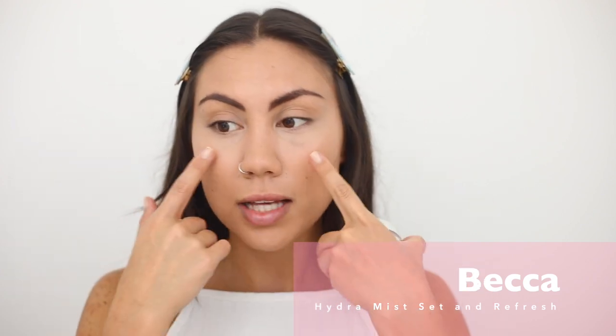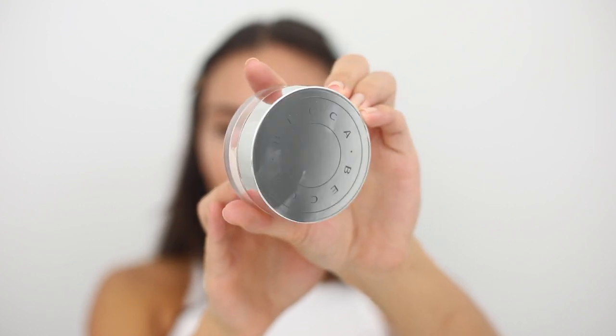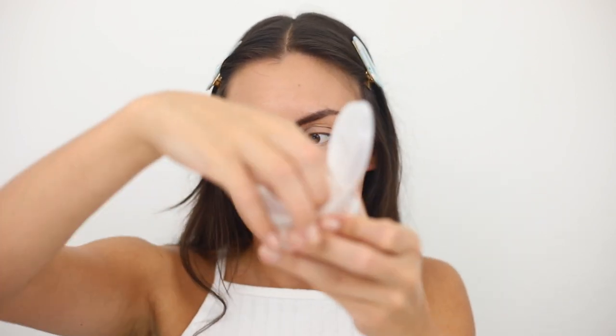My foundation is on, under eyes are brightened, and now we're testing out the Becca Hydra Mist Set and Refresh Powder. I want to see how it sets liquid concealer — will it crease, will it look drying? The packaging is really pretty, a clear container. It comes with a sticker to prevent spillage and a flap door to protect the powder — great for your makeup bag.